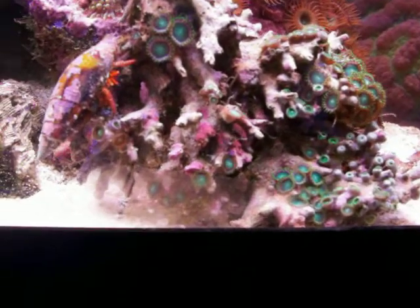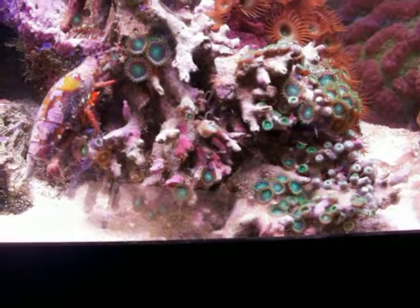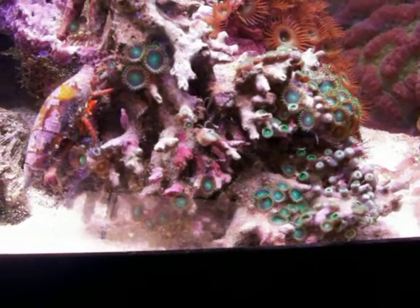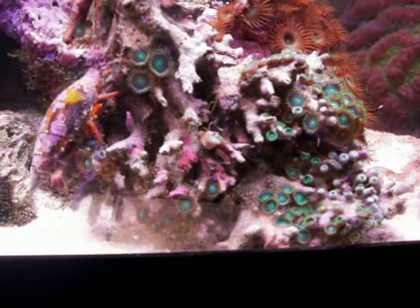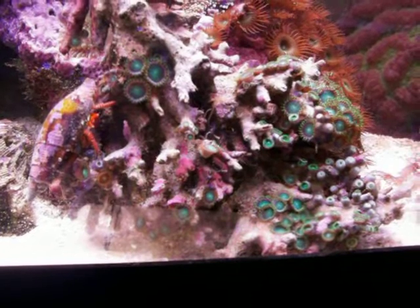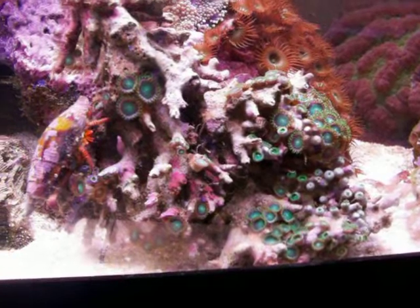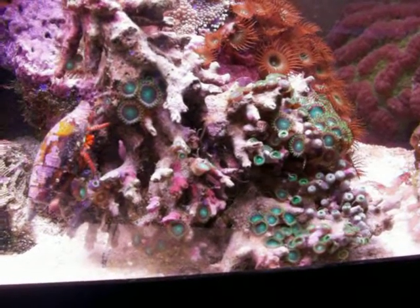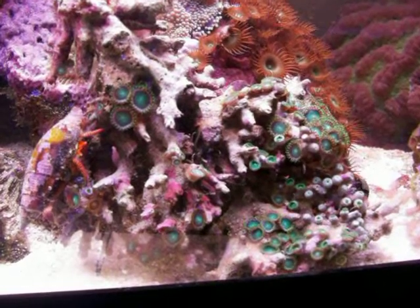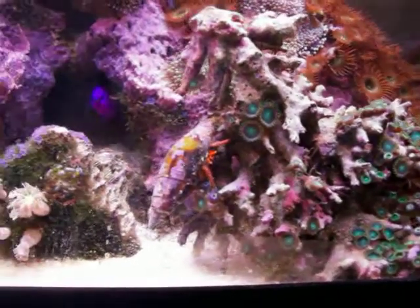But this little guy has been in there for quite a while. As you can see by the coralline growth on his shell, he's quite happy. This is his third shell. And of course you have to keep a spare shell in for your hermit crabs. It's my personal opinion that the number one cause of hermit crabs killing snails or other crabs is to take their shell — not necessarily because they're horribly predatory, although some of the larger species of hermit crab of course can be.